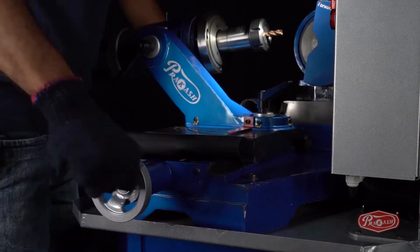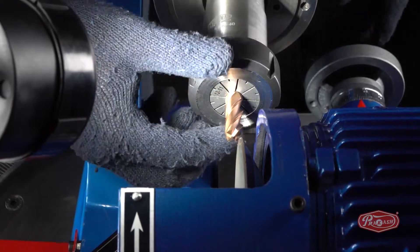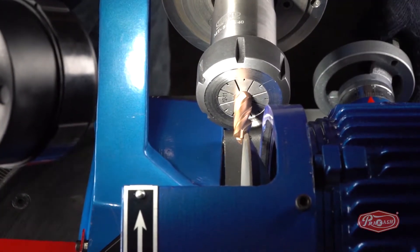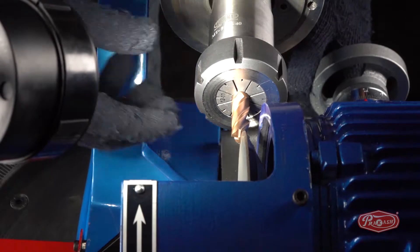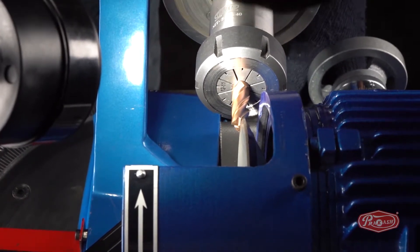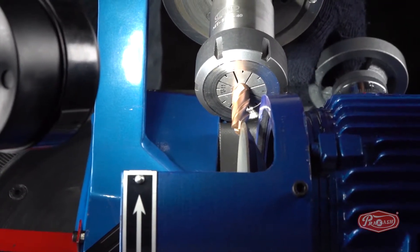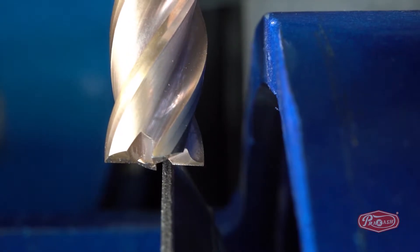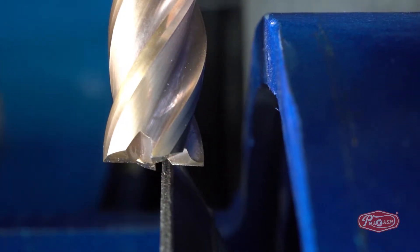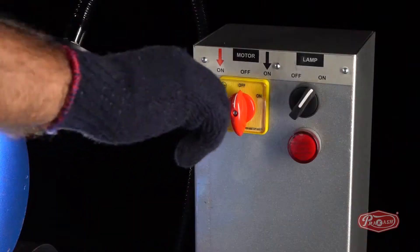Bring the end mill and diamond wheel closer using the X-axis and Y-axis. After that, align the diamond wheel and the face of the joint edge flute parallel to each other. After the alignment of the end mill cutter is done, lock the Colette nut. Then, using both the X and Y-axis, take the end mill a little farther and switch on the machine.